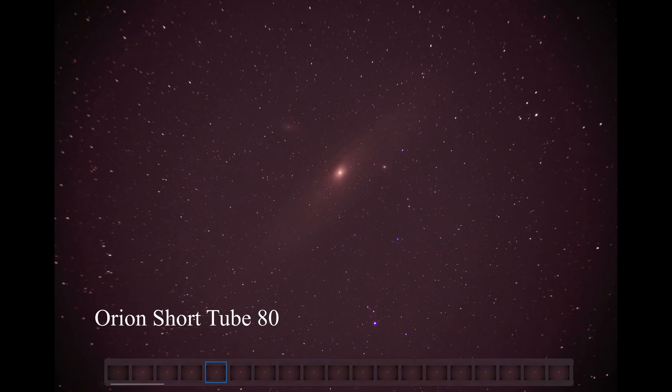Moving on to the Short Tube 80, this gives us more to talk about — and that's not a good sign. The edges are darkened again. The stars are bluer than they were with the TeleVue Ranger, but perhaps most significantly, look at how much distortion there is. Look on the left-hand side — those stars aren't even close to being points. They are long lines. And if you follow from the top left corner into the center, the distortion kind of continues almost all the way to the center.